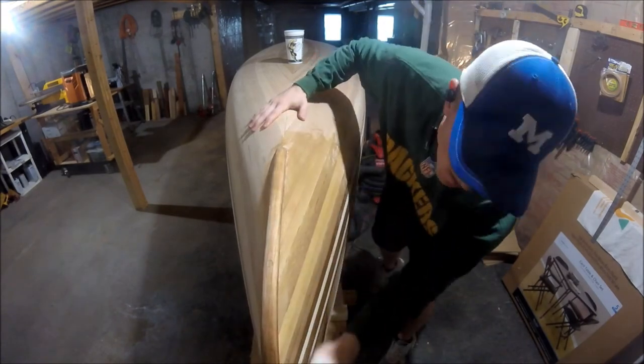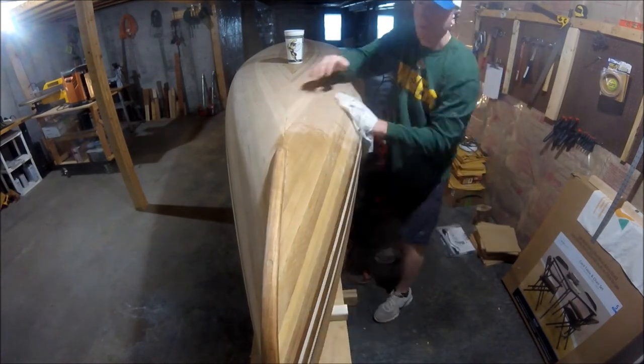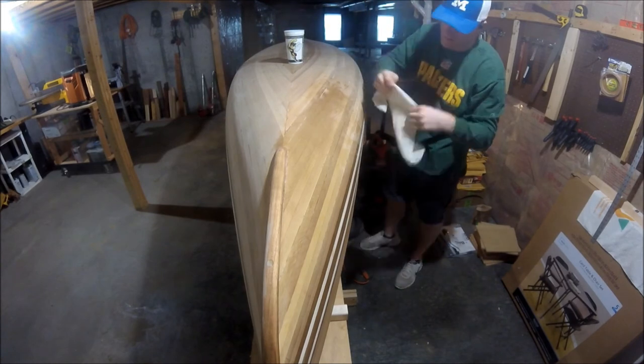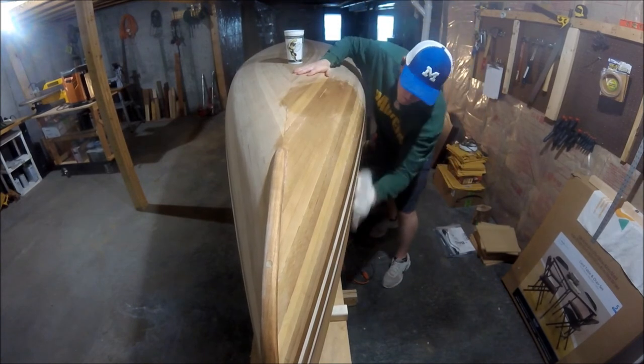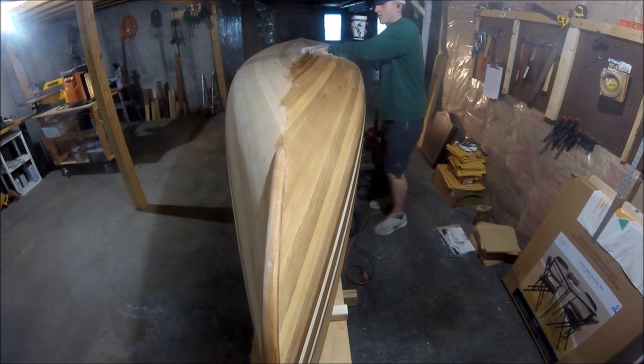To wrap up this portion of the build, I wet the canoe down one more time with a warm cloth. At this point of the game, you have to be satisfied with your woodwork. You don't have a bunch of room to continue sanding because you want to maintain as much hull thickness as possible. All things considered, I felt like I was ready for fiberglass.